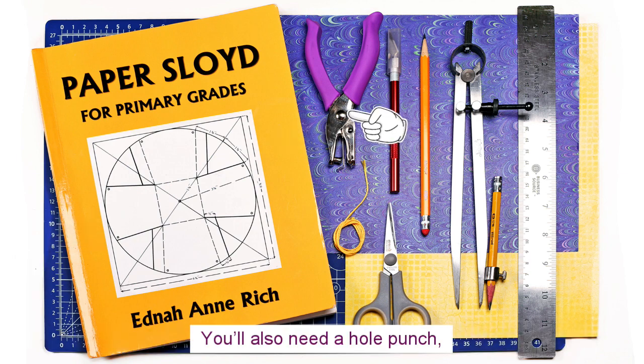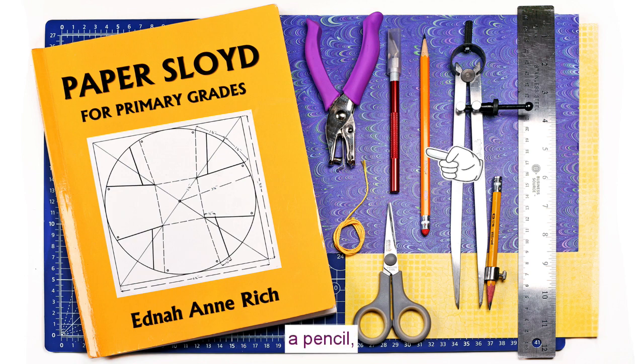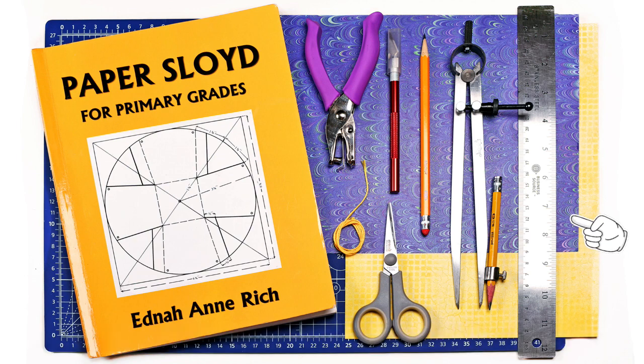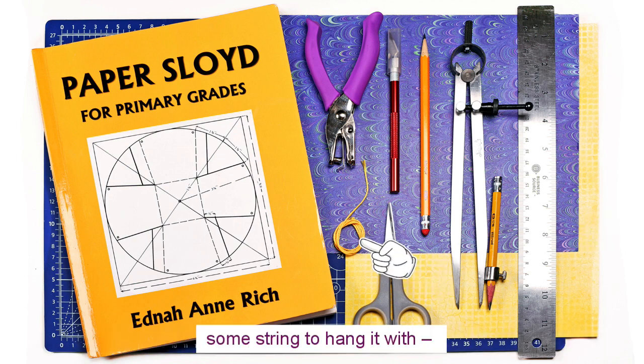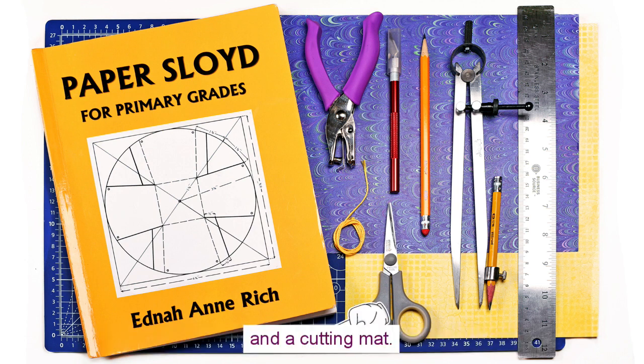You'll also need a hole punch, an exacto knife, a pencil, a compass, a metal ruler, two pieces of cardstock — we're using scrapbook paper because it's good quality and pretty — a pair of scissors, some string to hang it with — we're using embroidery thread because it's matching — and a cutting mat.